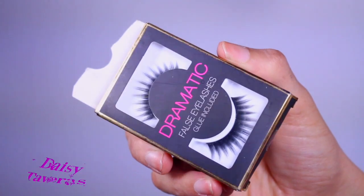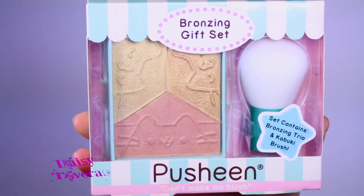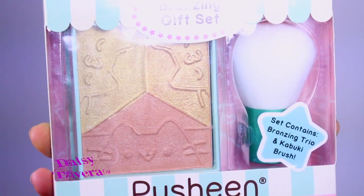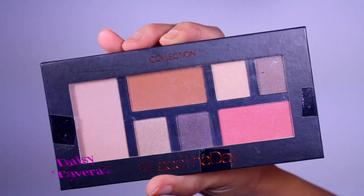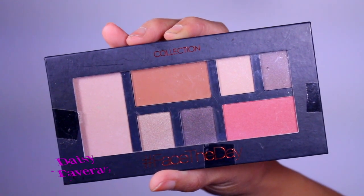Next is a pair of false eyelashes for the extra boom night out. After that is a bronzing gift set — I love that it has three different varieties for you to play with so you can highlight to the gods. Last I have an eyeshadow palette with neutral shades, so if you're a fan of neutrals this is for you. Now there are only two rules.